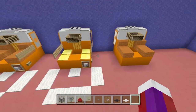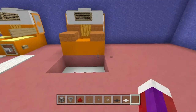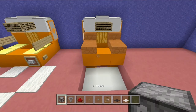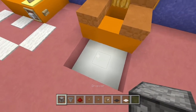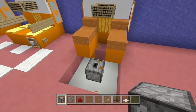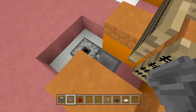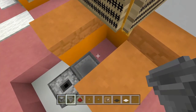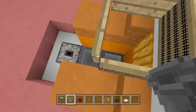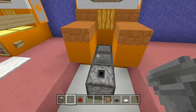Now let's do the wiring — it's very simple. Go to the front and knock out these blocks so we can see what's going on. Take a dropper — make sure it's a dropper, not a dispenser — and place it straight up. Then crouch and place a hopper into that dropper. Take out this block and do the same thing off of there as well.